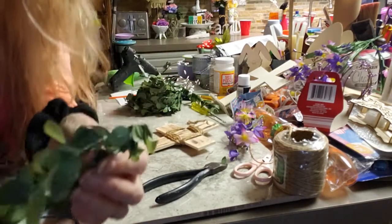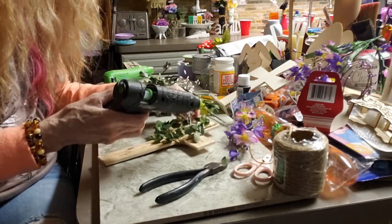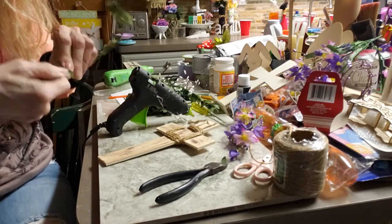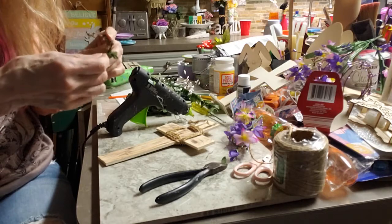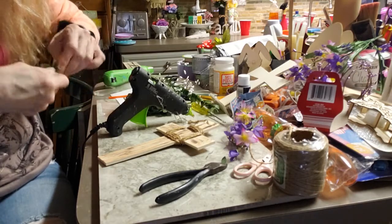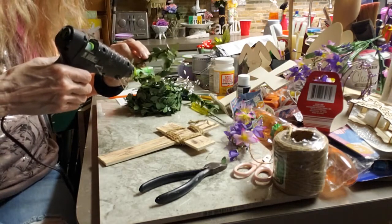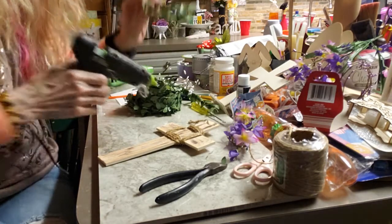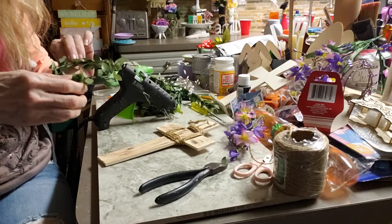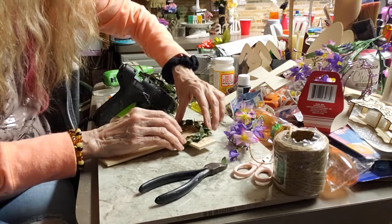I've got some more white twine — it's actually like a berry garland — and I'm making a little wreath. I got some greenery from Walmart's, and I ended up ordering more on Amazon because they had a better deal. I really like how you can make wreaths out of this little vine; the leaves are very tiny, so it makes it really petite and pretty.